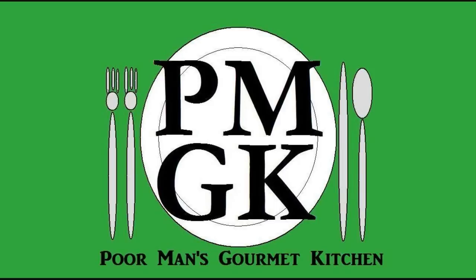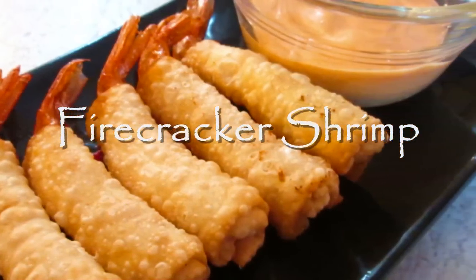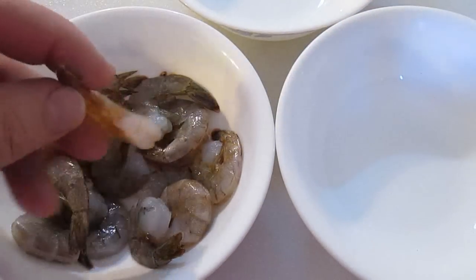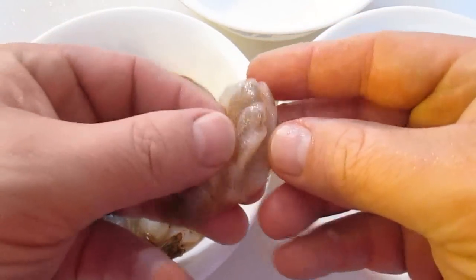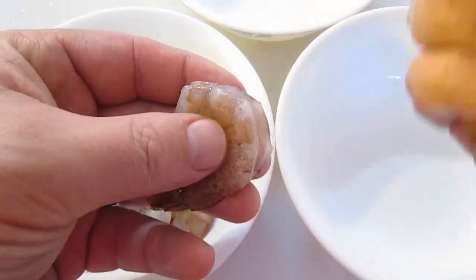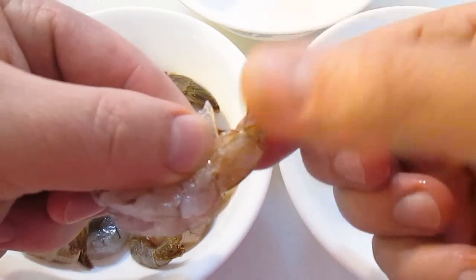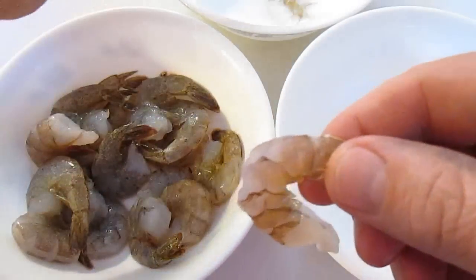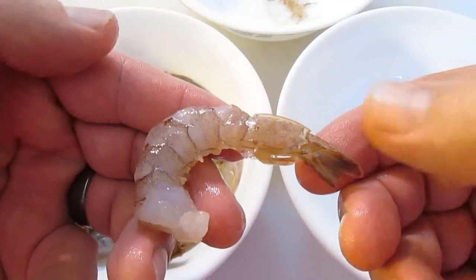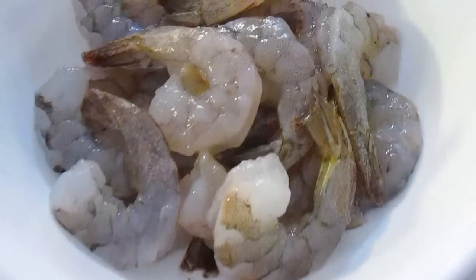Welcome to the Poor Man's Gourmet Kitchen where we share gourmet recipes at a low budget. So here we've got our shrimp. As you can see, it's already been butterflied, deveined right down the backside and pulled out. We're ready to peel. The important thing is to leave the tail completely attached — peel it off all the way around and make sure that stays intact, so it gives you that fused look to the firecracker shrimp.